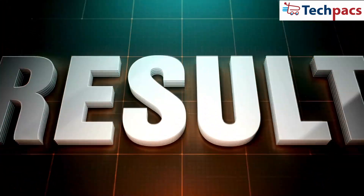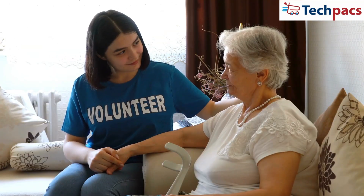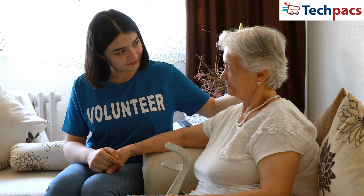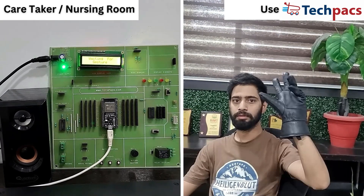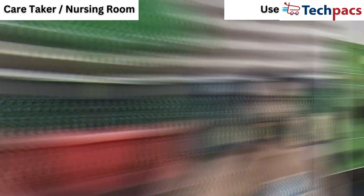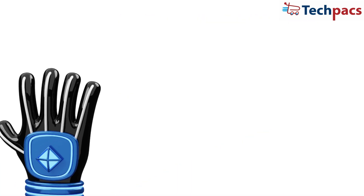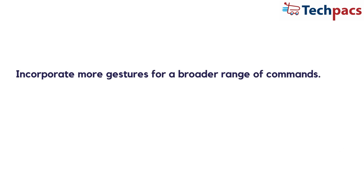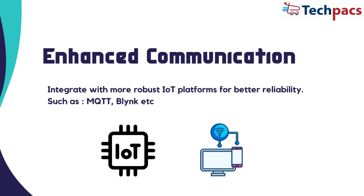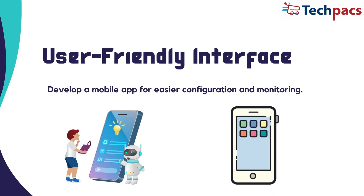The smart glove accurately detected and transmitted gestures, demonstrating its potential as a communication tool for elderly and disabled individuals. The voice messages generated provided clear instructions to caregivers, ensuring prompt assistance. Looking ahead, potential enhancements include an expanded gesture library for a broader range of commands, enhanced communication via more robust IoT platforms, and a user-friendly mobile app for easier configuration and monitoring.